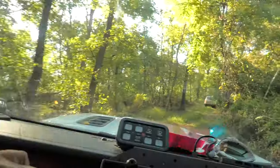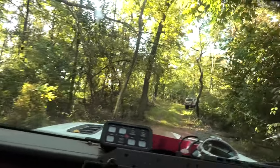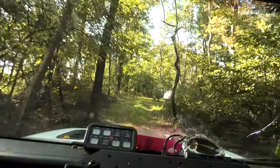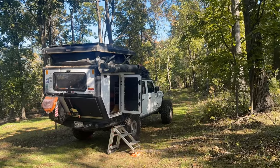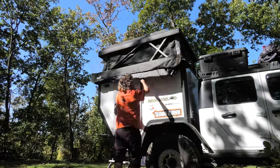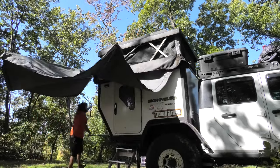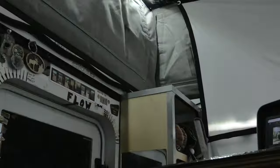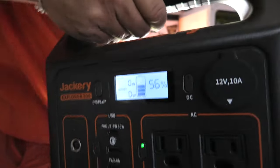We're at the top of the hill here. Chris has cleared out a bunch of this camp so the sun is coming out — it's beautiful. We'll set up camp up here at the top.